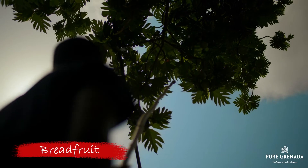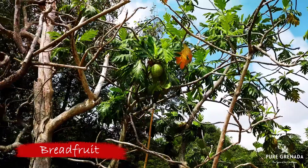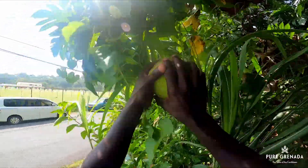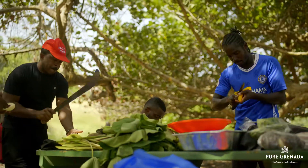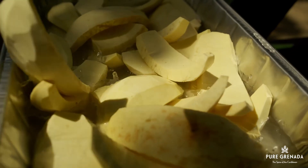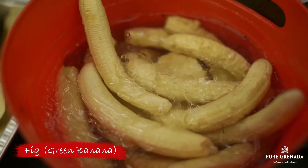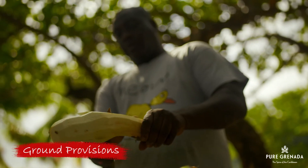At the heart of this dish is breadfruit, introduced to us by Captain William Bligh. You could find a tree in every backyard. Along with breadfruit is fig — that's what we call green bananas — and grown provisions like yams, dashi and whatnot.